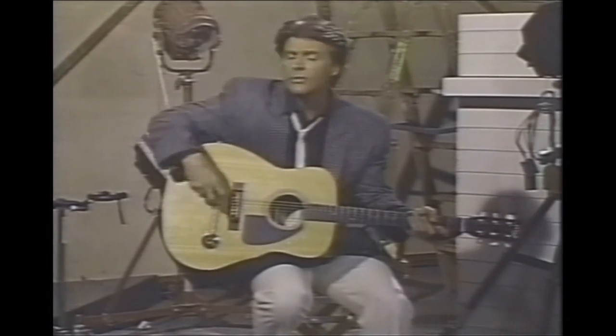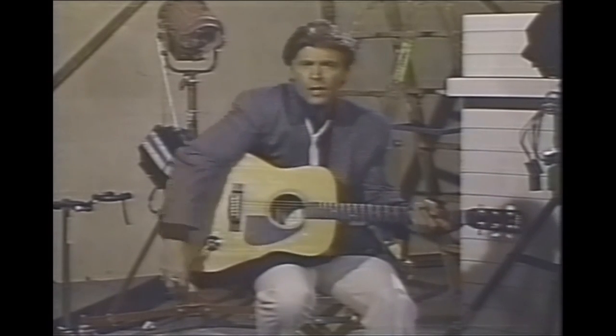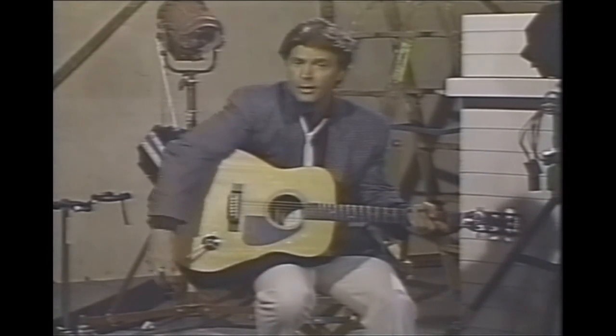Now I'm a travelin' man, made a lot of stuff all over the world. Now each guitar plays a different popular song, and there are hundreds of models available.